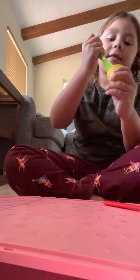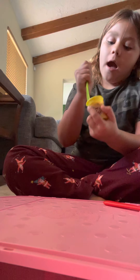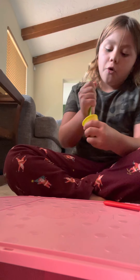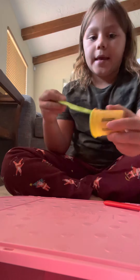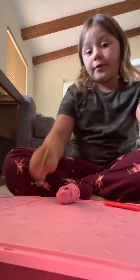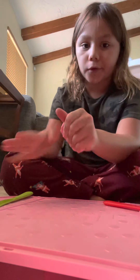Guys, welcome back to another video! Today we are gonna make some stuff out of play-doh. I love ice cream, so I'm feeling like I'm gonna make roll ice cream.